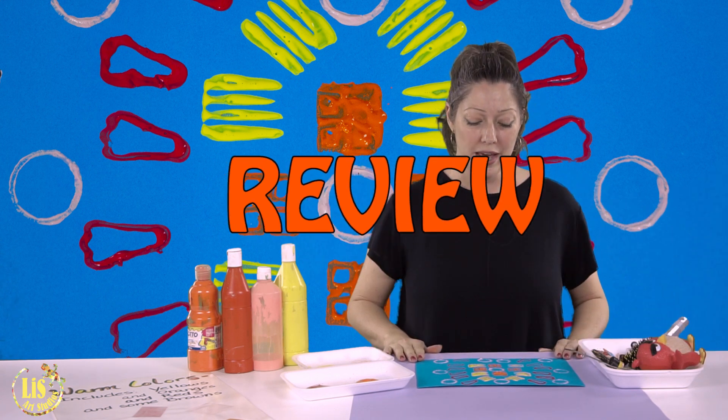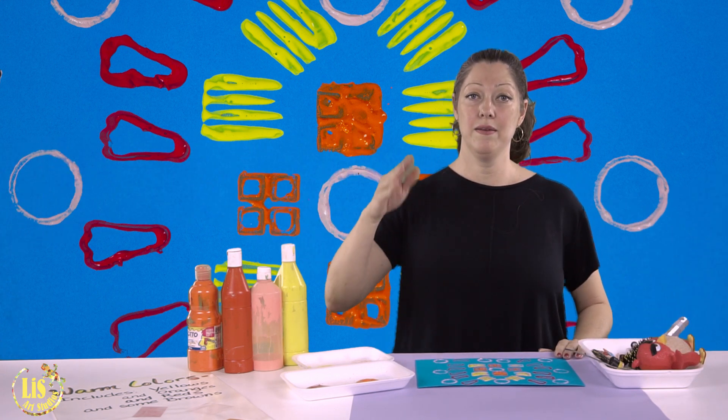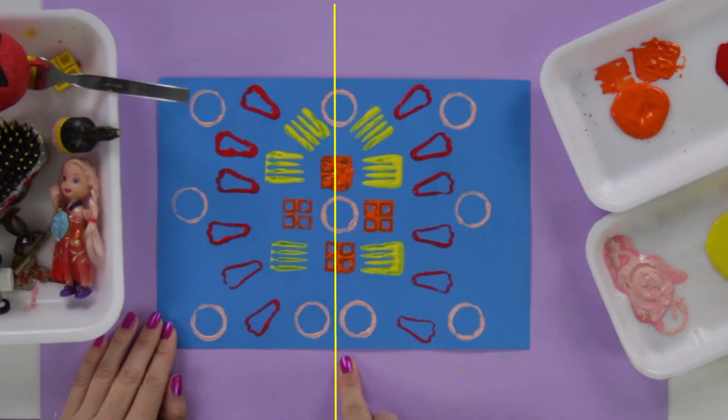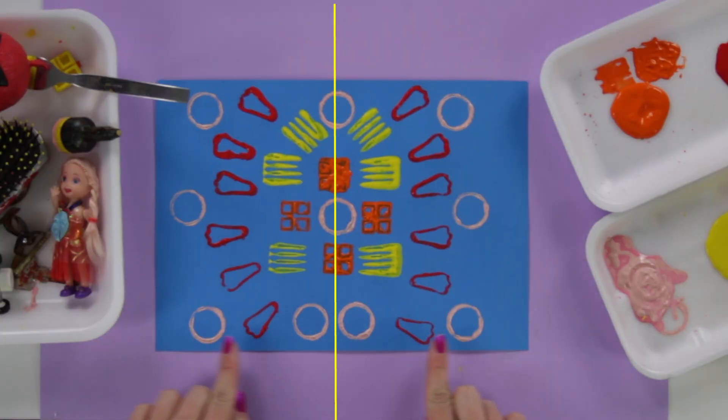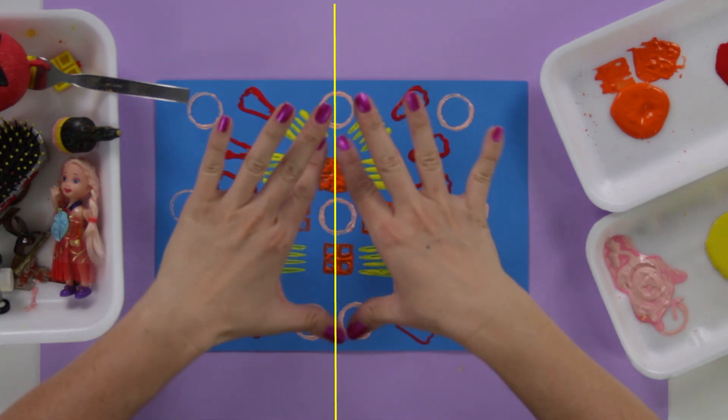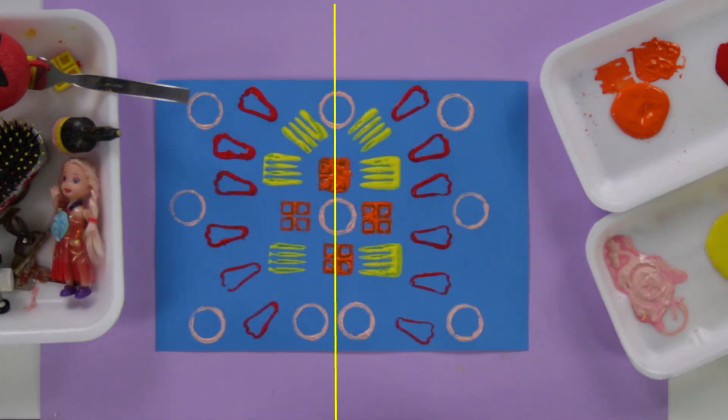Let's review: a symmetrical artwork is the same on both sides. If you fold the paper in half, it will be the same on either side. When you look at our artwork, it's the same on every single side as you go out — so it's symmetrical.